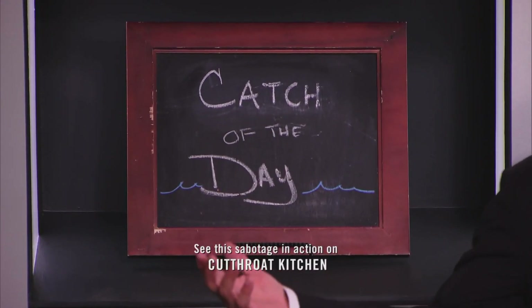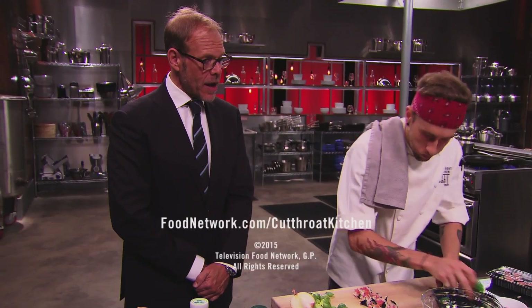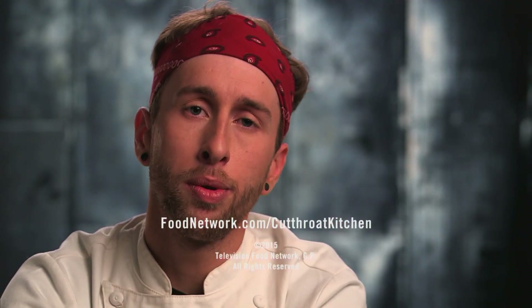Oh, look — you caught spicy tuna rolls. Horrible sabotage. Horrible sushi. But you're going to harvest the tuna out of it and make a sandwich, right? This is going to be horrible.